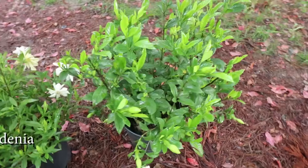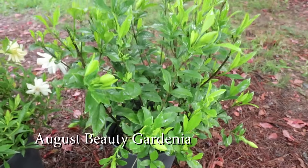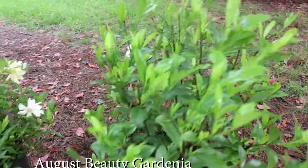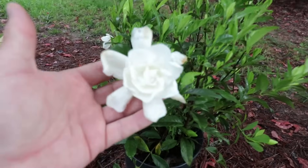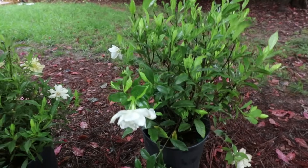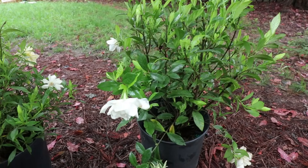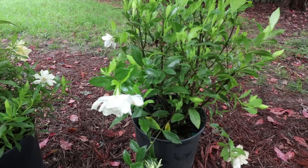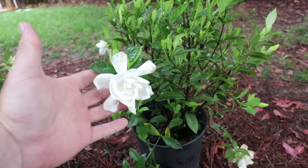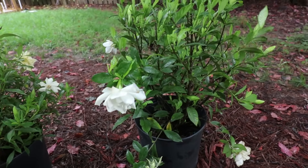And then this is August Beauty. This one's been around for a long time. It'll get head high. The flowers are much larger on it. That's one thing — the larger the plant grows, the larger the flowers are. From here there are ones that get even taller. There's one called Mystery that gets eight feet tall — I'm currently out of it — and it gets an even larger flower than this. It's not quite as cold hardy as August Beauty.